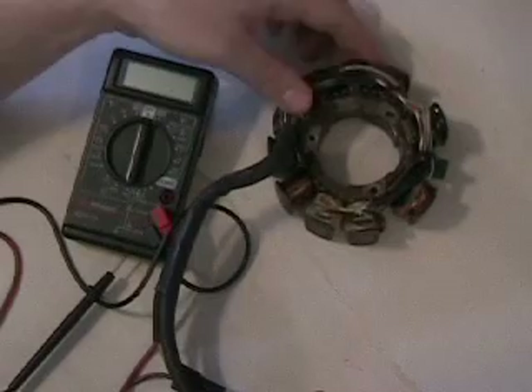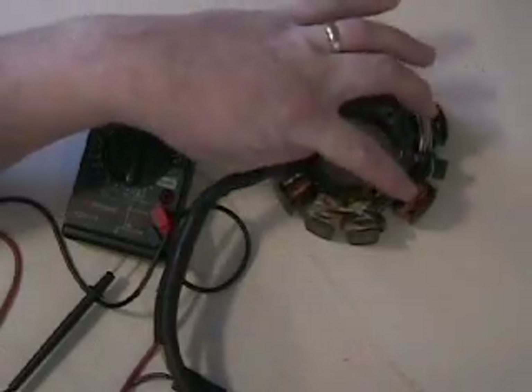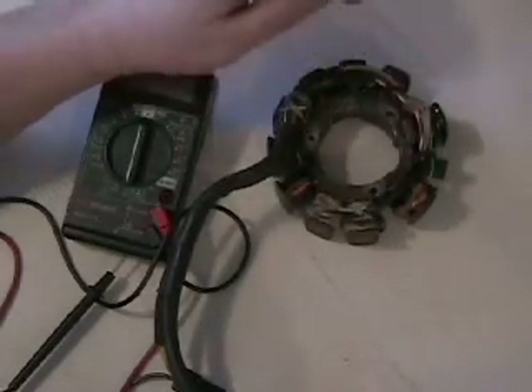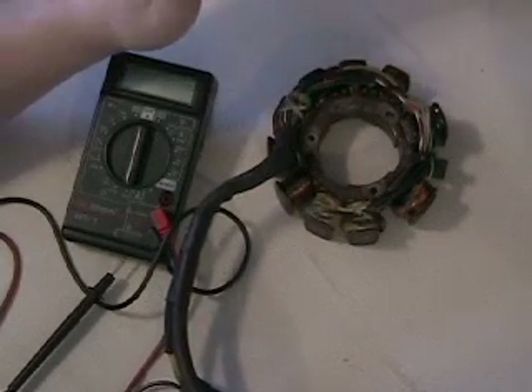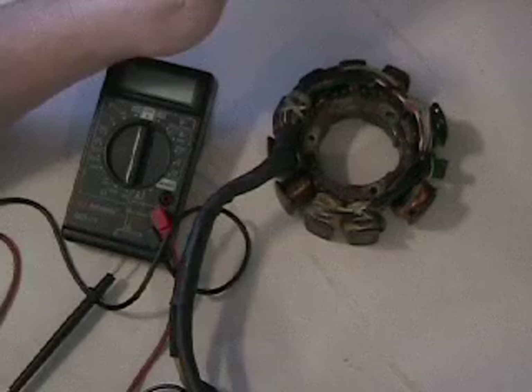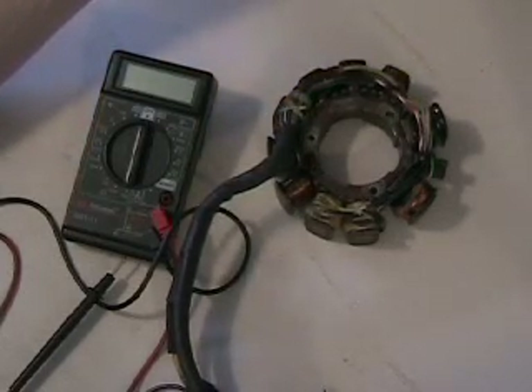On the stator itself, our two ignition coils are these two right here — they are the larger coils on the stator. This particular stator was given to me by a customer; it was rewound by another rewind company, and we'll go ahead and measure it here in just a second to see what the measurements are.